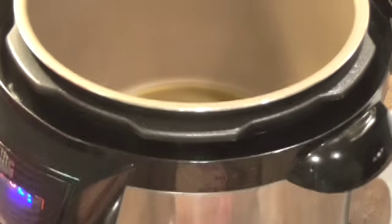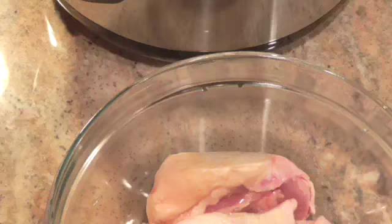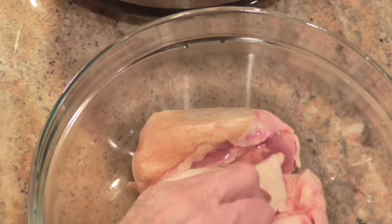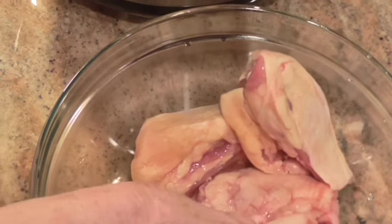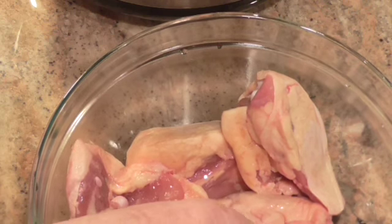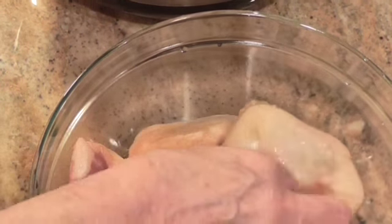I've never done this one before so we're going to go through this together. This is two pounds of chicken thighs. If you want to use breasts, it's the same amount of time — eight minutes.